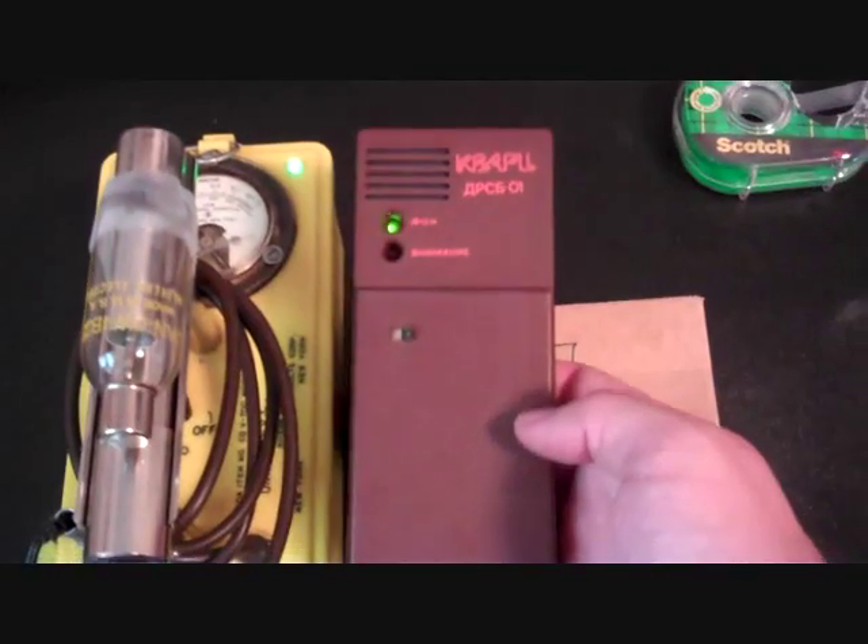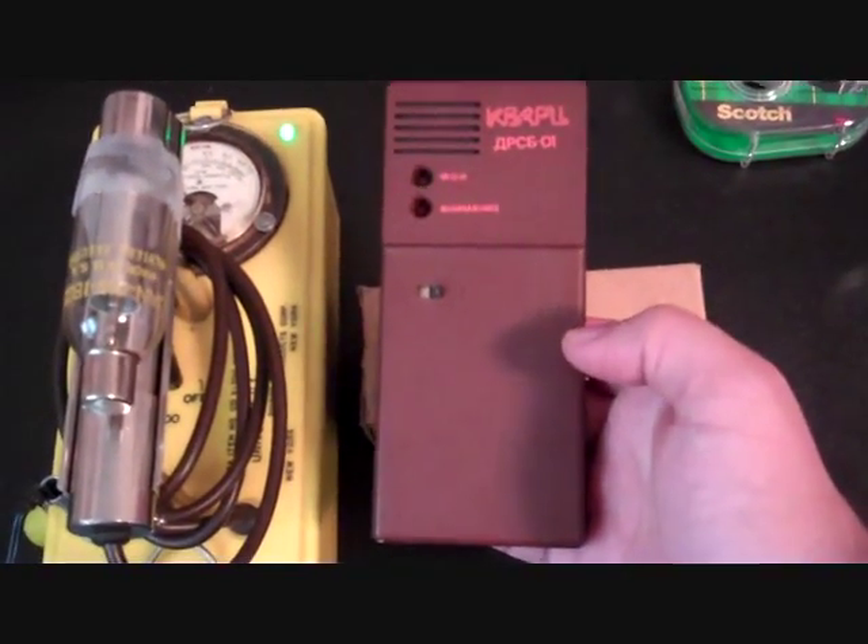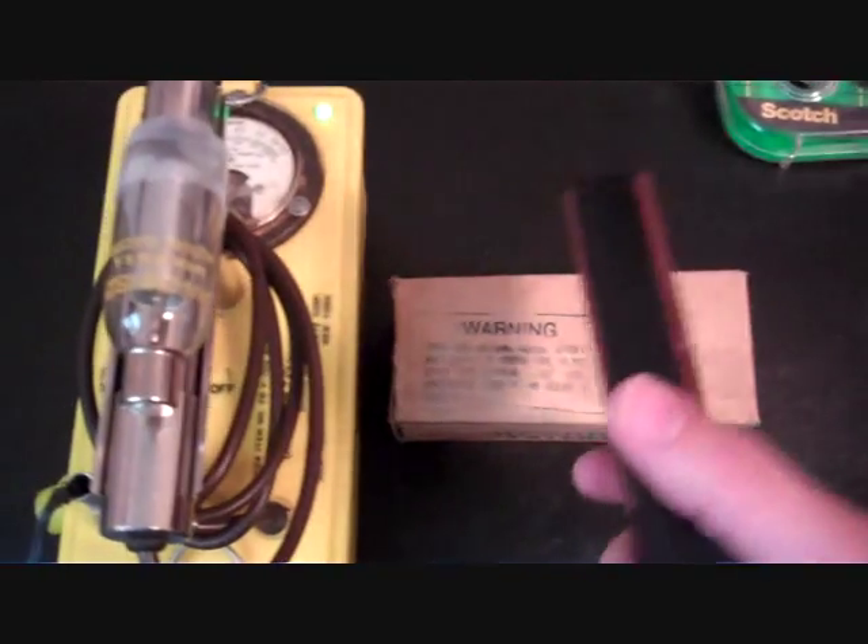If you want to see just how hot it is, here's my DSRB01 — Russian gyro counter. It does have beta access, so it's going to be a little bit higher reading than I'm getting on the CDV700.